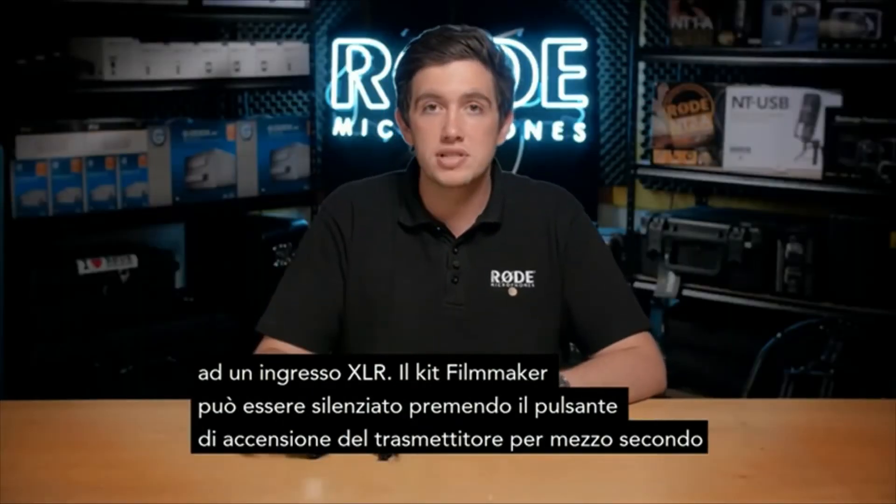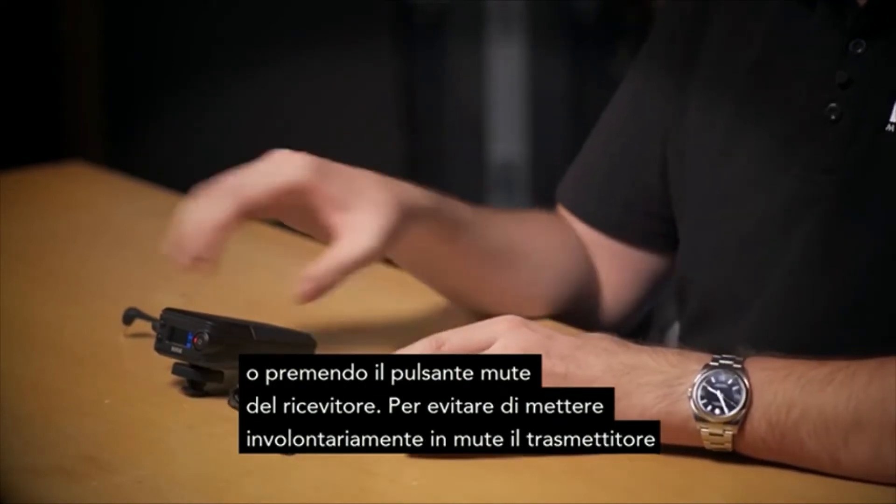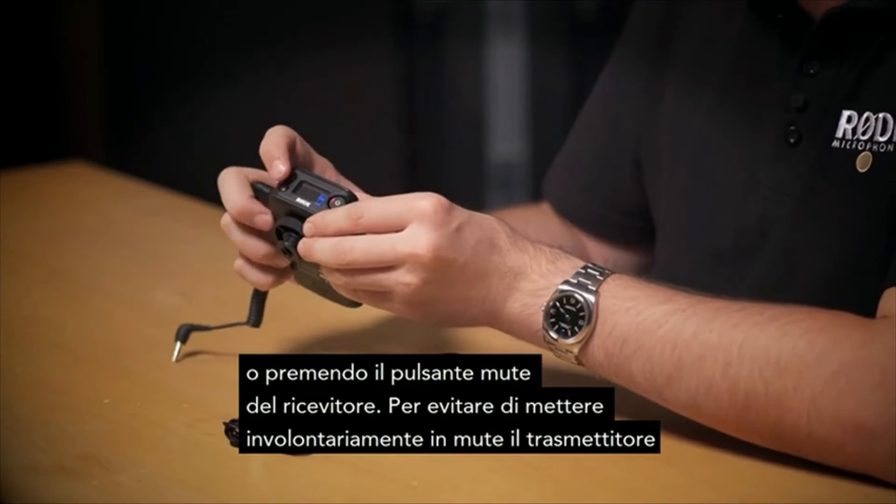The Filmmaker Kit can be muted by pressing the power button on the transmitter for half a second, or by pressing the mute button on the receiver unit.